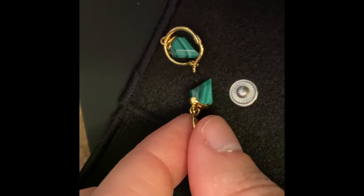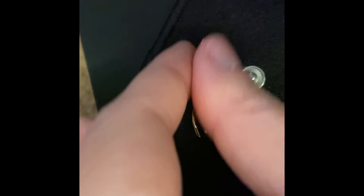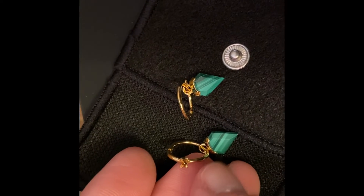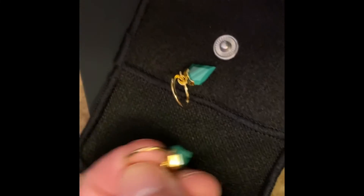Inside the pouch are the malachite shield earrings — one of the best pairs of earrings I think Missoma makes. I do own another pair very similar to these. Malachite is beautiful; it's a nice green with different variations, so no two pieces will look alike. There is a nice clasp closure so no need to worry about losing a backing, and they are also very dainty, as you can see from this mod shot.